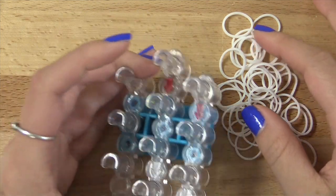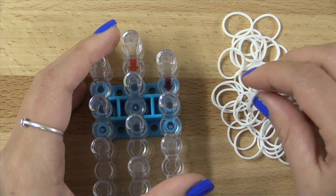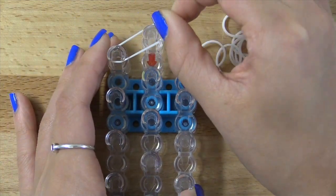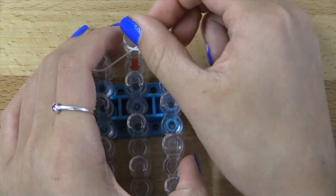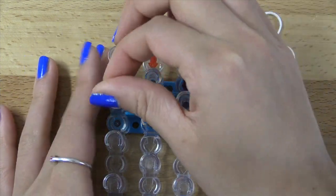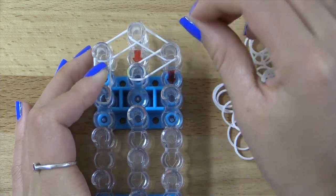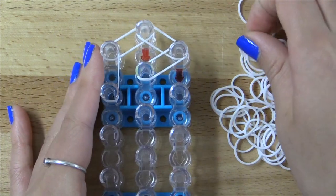We're going to first start off with our loom's arrows pointing down. I'm going to start off with my border color and we are going to create the border of this bracelet. First off, you're going to go on the left as well as the right right here. Then after that we're going to go vertically on the left and diagonally on the right, so that we get something like this.